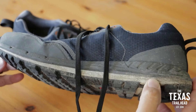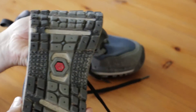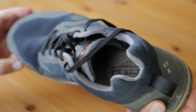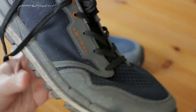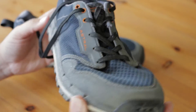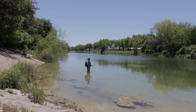Before I get too far, I want to give some details about this shoe if you're not yet familiar. Astral makes a handful of different shoe styles for men and women. They were originally a lifejacket company, so they haven't gotten too far from their aqua-based roots. While they still make lifejackets, in 2012 they started making shoes because they couldn't find river shoes with a good amount of grip. I fish, so something I could wear in the water was important, but I hike more, so a comfy trail runner style was also essential.